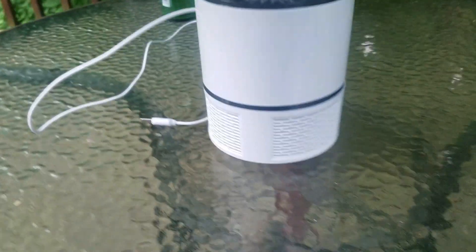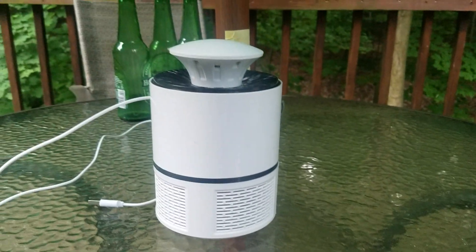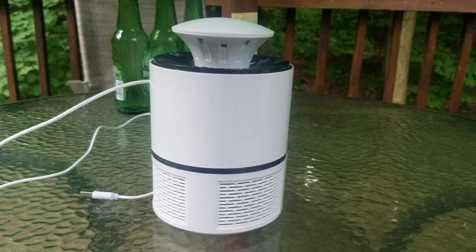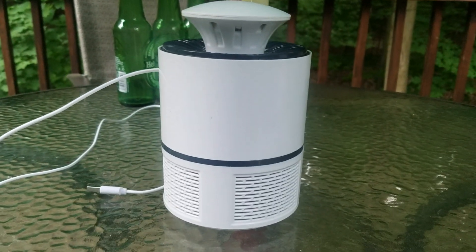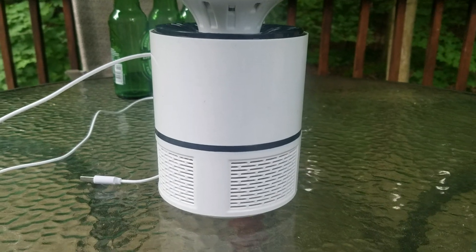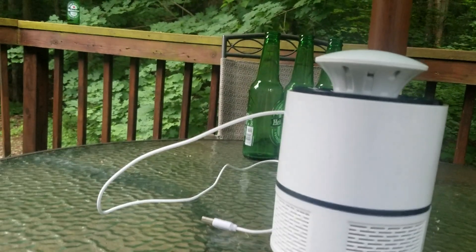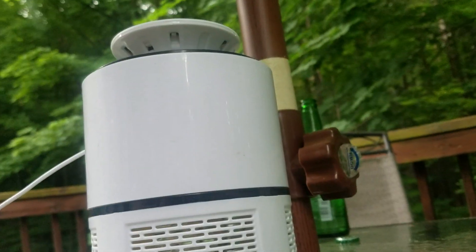I just got this thing in the mail the other day. It has these blue lights that go around it to attract mosquitoes and bugs, and then it has a little fan that very gently sucks them down into this little cage where it dries out and mostly kills them after a little bit. I left it running for one night — let's see how well it works.